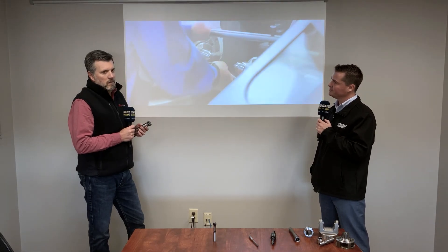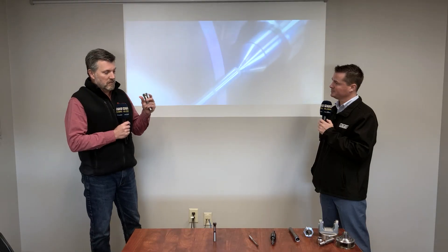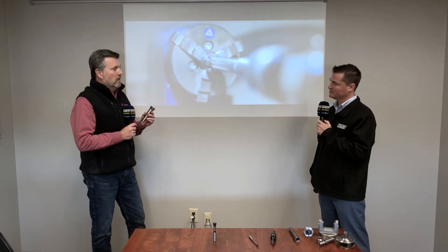A reamer would be in addition to a drill. In some cases, if it's a very precise, expensive component, the customer may even drill and then single point bore, or bore and then ream. A reamer is capable of holding microns in size, microns in roundness, and very, very good surface finish qualities.